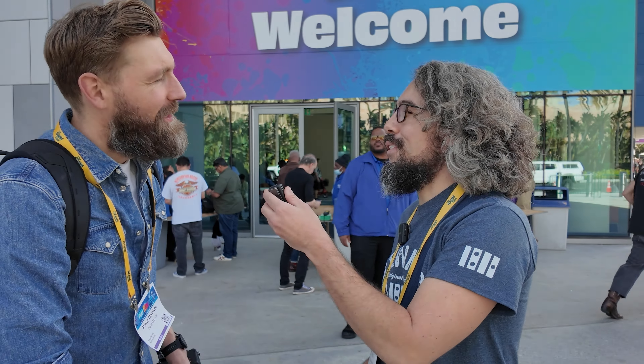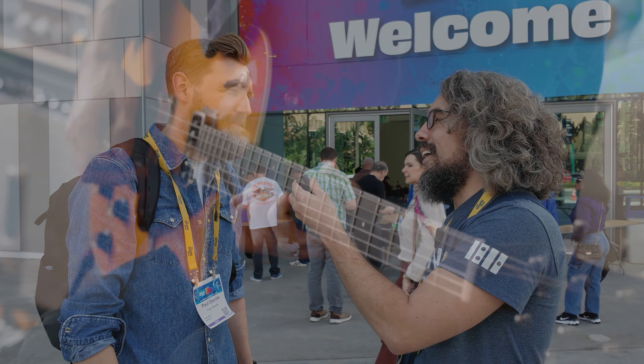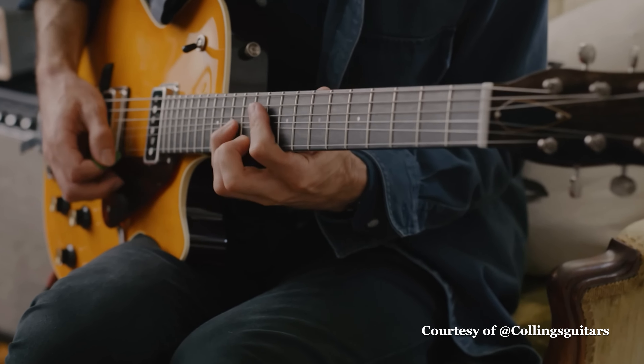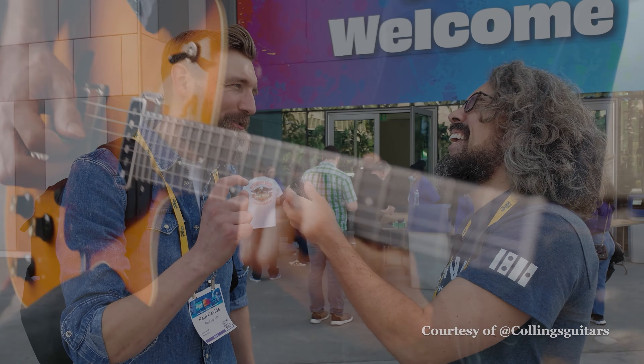Paul, what's the favorite thing you've seen at NAMM so far? I've seen many beautiful things, but I think the one that stood out was the Collings 470JL, the Julian Lodge model. That's such a sweet guitar. I picked it up — it didn't sound like Julian, but if I get a little bit closer to him, I'll take it. That's awesome, man. Thanks.